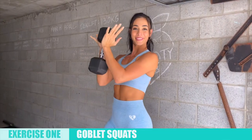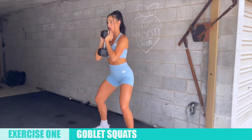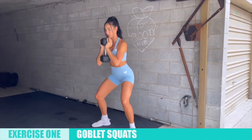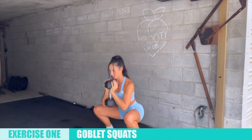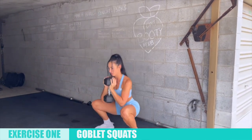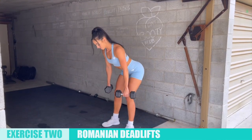The first dumbbell-only exercise is goblet squats. Select a dumbbell suitable for your ability — you can afford to go slightly heavier since you're only using one. Try to achieve as much depth as possible, coming down nice and low so that your elbows rest between your knees.